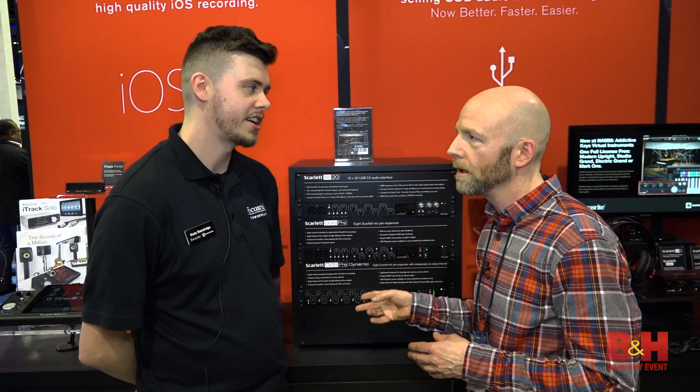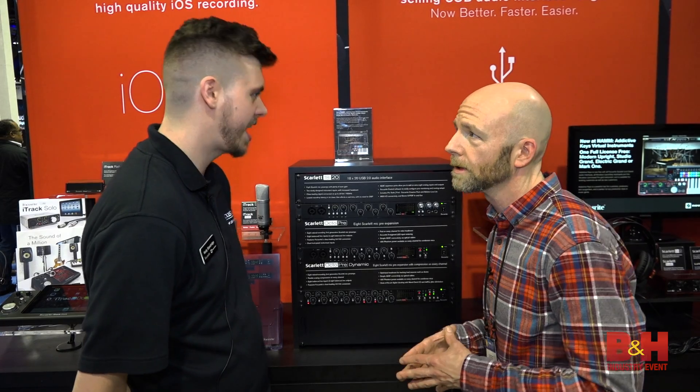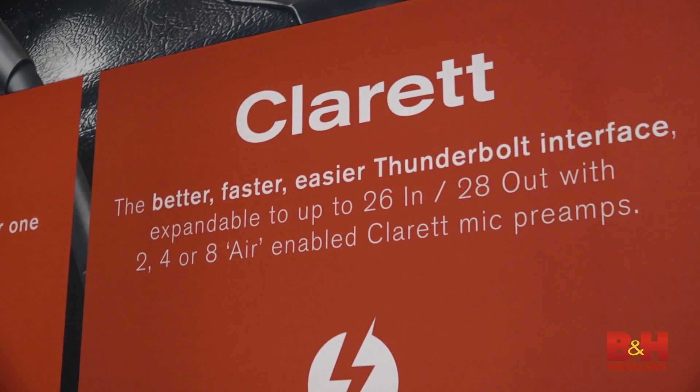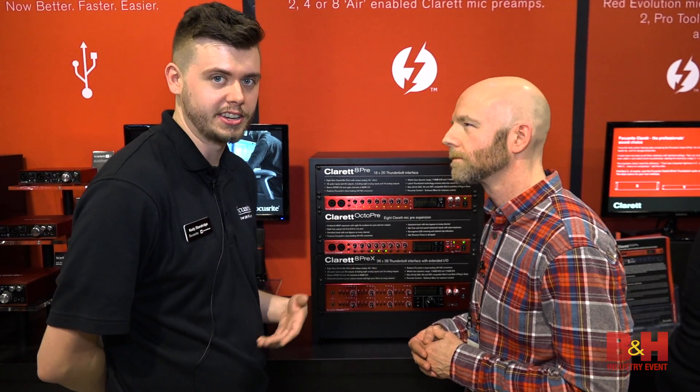Phantom power available on every input? That's correct, on every input. Individually switchable? Exactly. Shall we move on to the Claret? Yeah, let's move on to the Claret. The Claret OctoPre is a new addition for expanding your Claret or adding on to your 18i20, like we were talking about earlier with the other OctoPres.